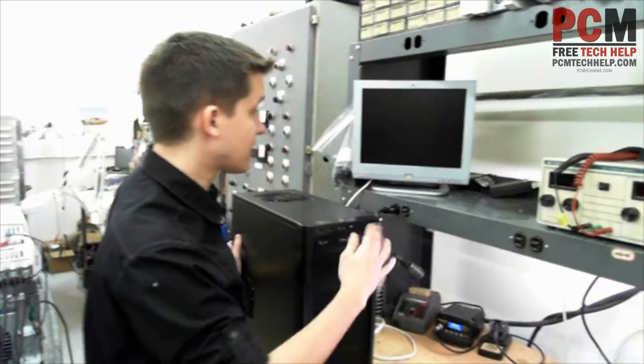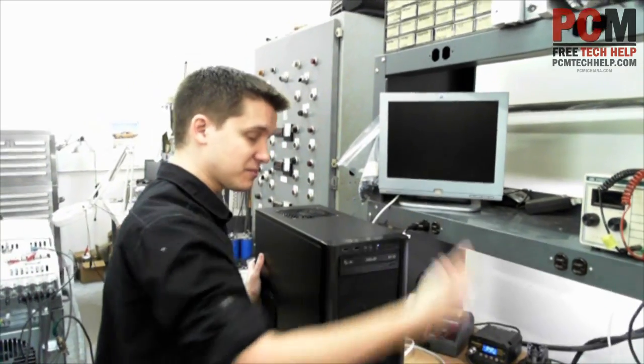So now we're going to actually power it up and make sure it boots up. I've plugged it into my monitor and plugged in my keyboard.